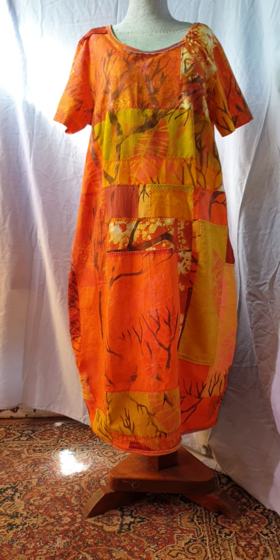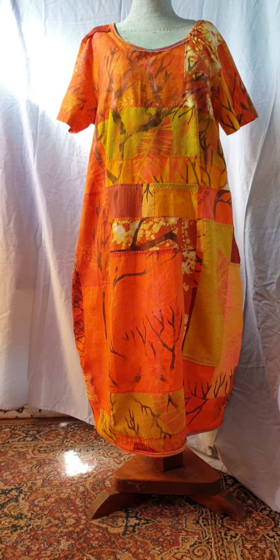So there you go, I hope you enjoyed the tour of the bushfire dress.